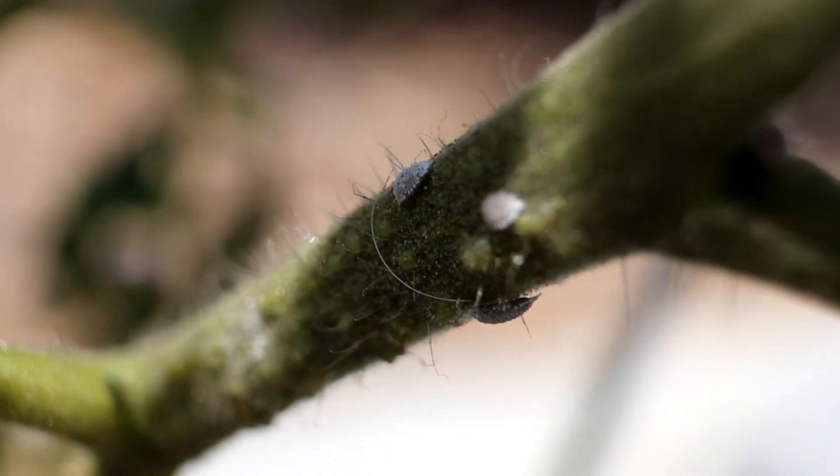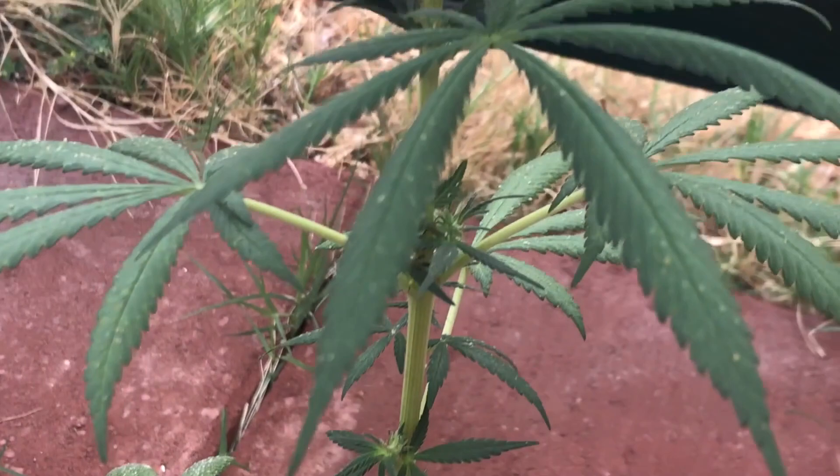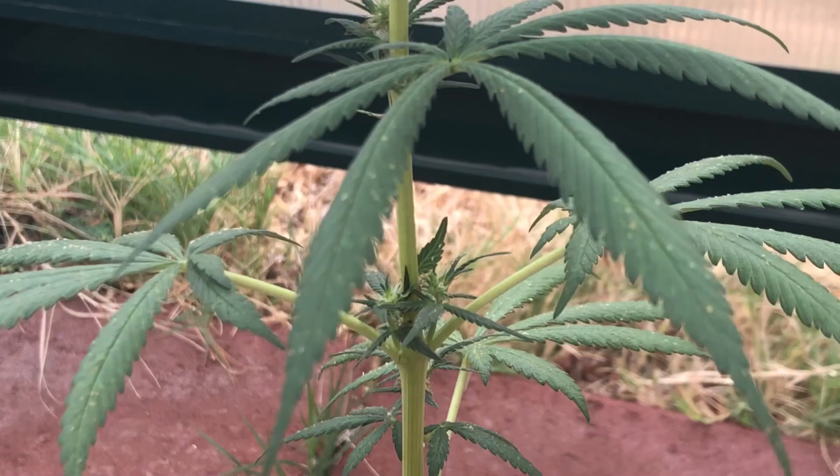Hey everyone, today we'll be showing you how to deal with mealybugs on your plants. I typically only talk about bugs I've personally had to deal with in my grows, since after encountering them, I'm able to share my experiences with getting rid of them.